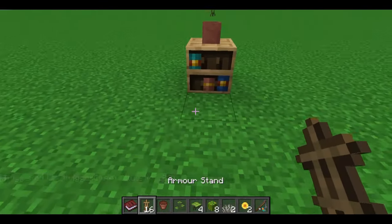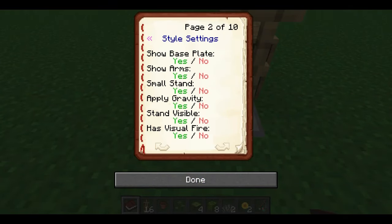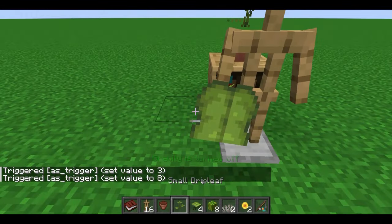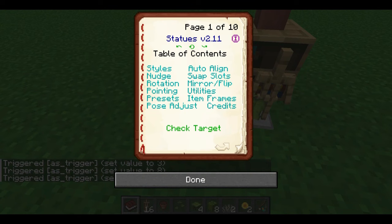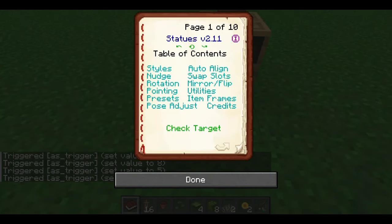Now we're going to get started on the leaves. Place an armor stand down, show the arms, turn the gravity off. And after you give it the leaf, turn it to the small stand. Set it to the Preset Pose attention again, and then move the arm upwards, just like last time.